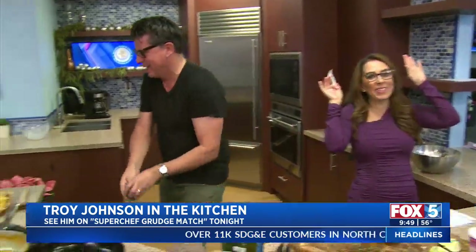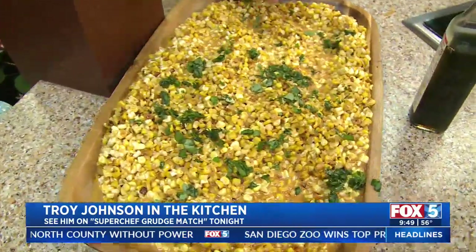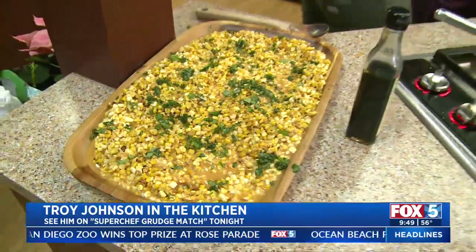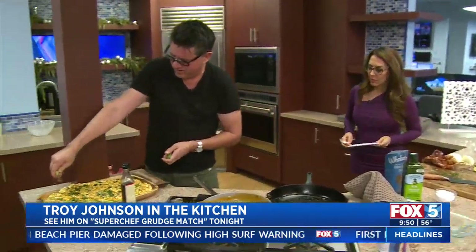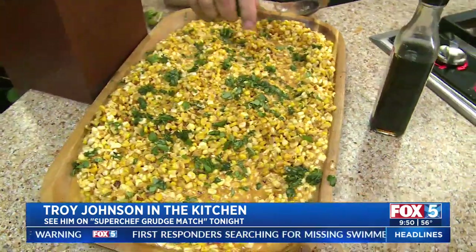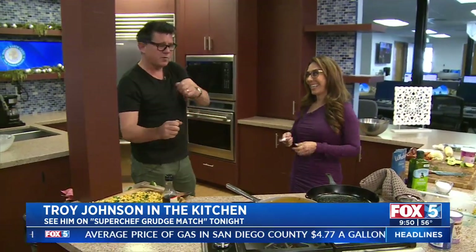Look at this — we got some Thai basil and some sweet basil, mix that up just a little bit for color. God, this looks really good. We got to do some limes because you need some acidity. When I cooked tonight in this competition, I hadn't cooked for a year and a half because my wife and I took over San Diego Magazine and had a baby at the same time. I would pass the pantry and just open up a soup can, not even heat it up.